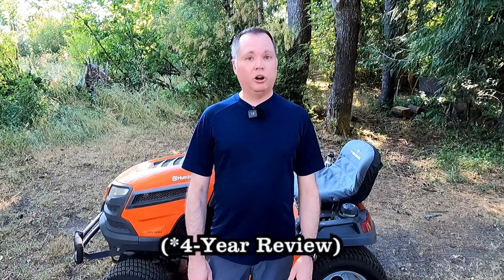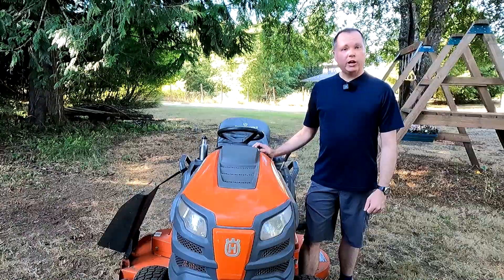Hello, welcome to the channel. About a year ago I published a five-year review of this Husqvarna garden tractor back behind me, and that video got a lot of views and a lot of comments. Today I thought I would do a follow-up to that video — I'll give an update on the tractor, clear up some misconceptions, and provide some of my opinions on buying a new tractor.